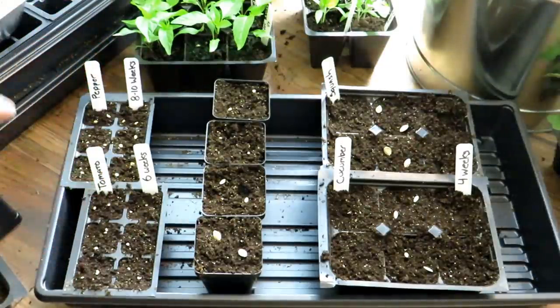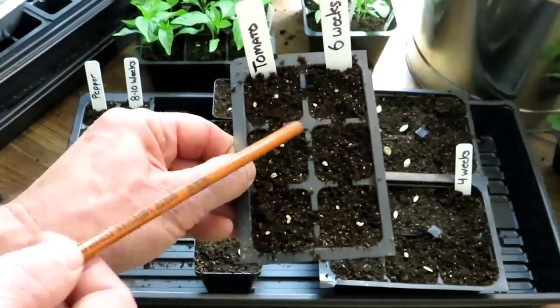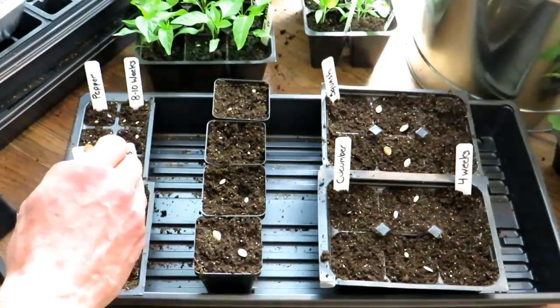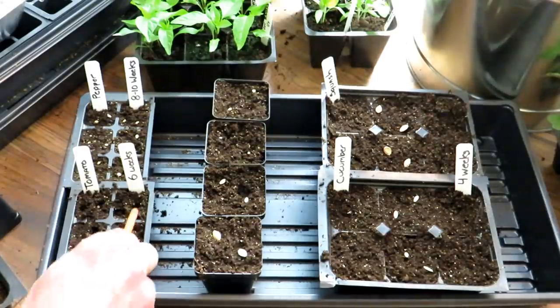So we covered starting time, basic container size, seeds, and starting mix. At this point you're going to plant the seeds. I always recommend putting in two tomato seeds per cell — these get thinned down to one, or you can divide and transplant them. You don't want to put in just one seed and wait around for something that won't germinate. For tomatoes, I just drop in two seeds and use a blunt pencil to press them down about a quarter inch deep.